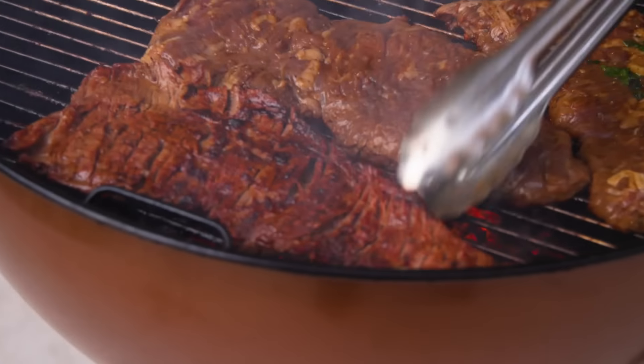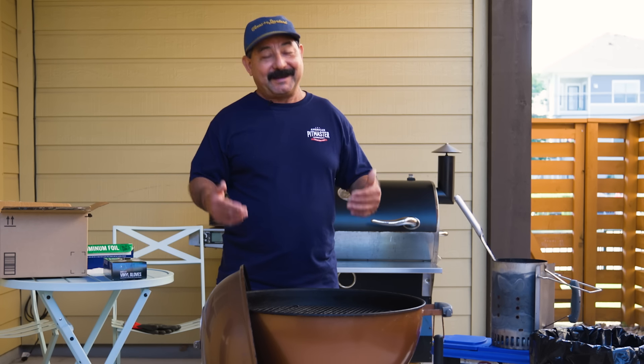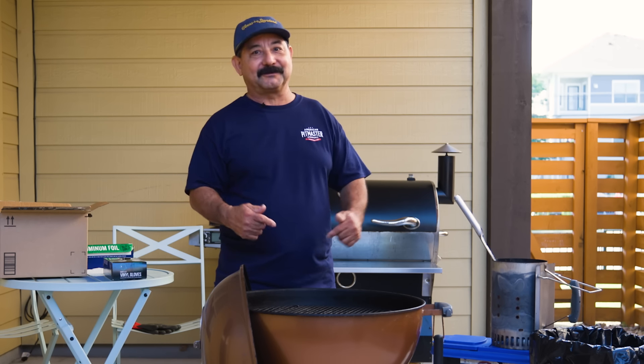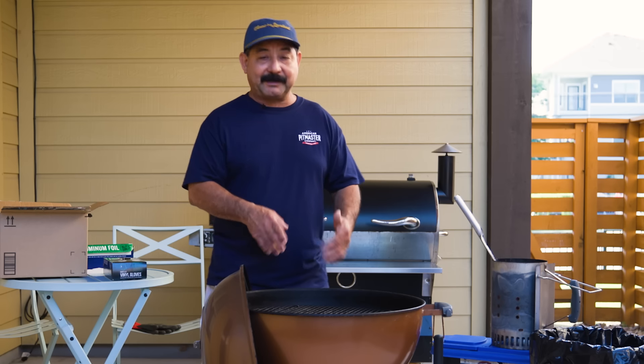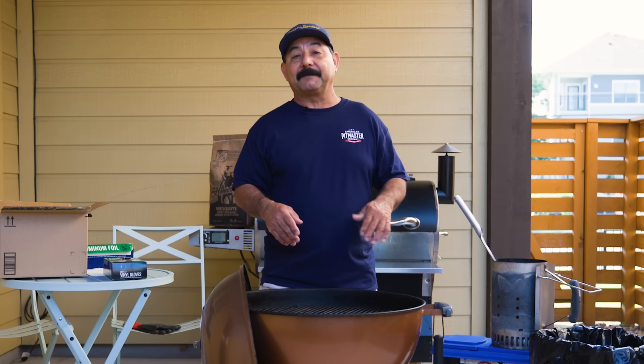Now I cooked on this pit about a year ago. My son's used it a couple of times since then. I can assure you it probably has not been cleaned since the last time I was here. These young people live very busy lifestyles, so sometimes they just don't think it's important or they don't think they have time. Today I'm here to record a video and I do have time, so I'm gonna clean my grills.